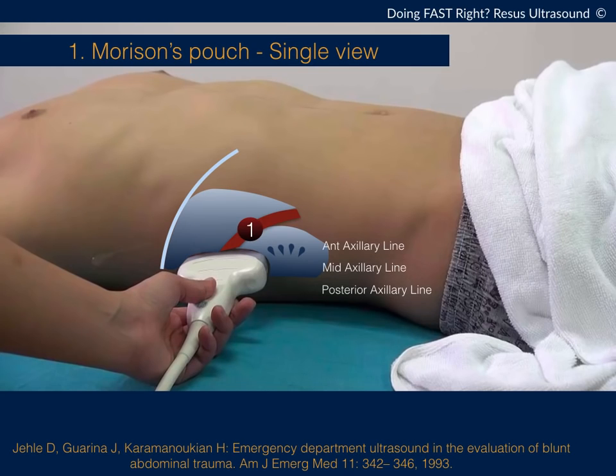Hi everyone, this is a learning tool for doing FAST — a very quick one. We're going to start with Morrison's pouch. Normally when you learn ultrasound, your teacher will show you to push your probe on the right upper side of the patient.